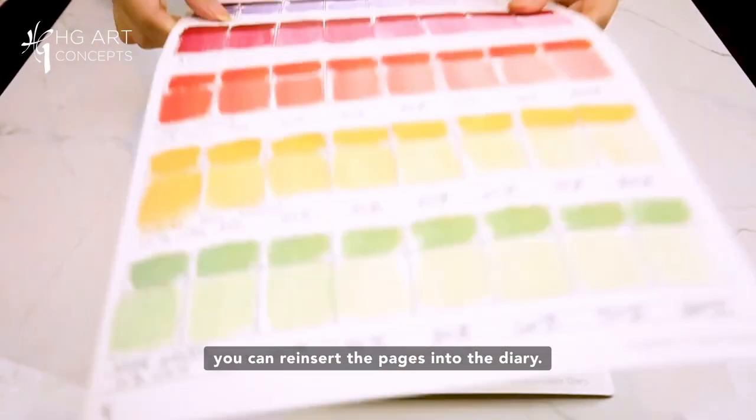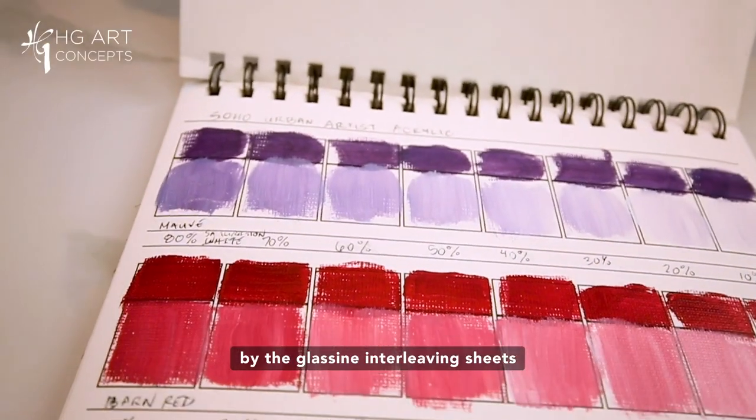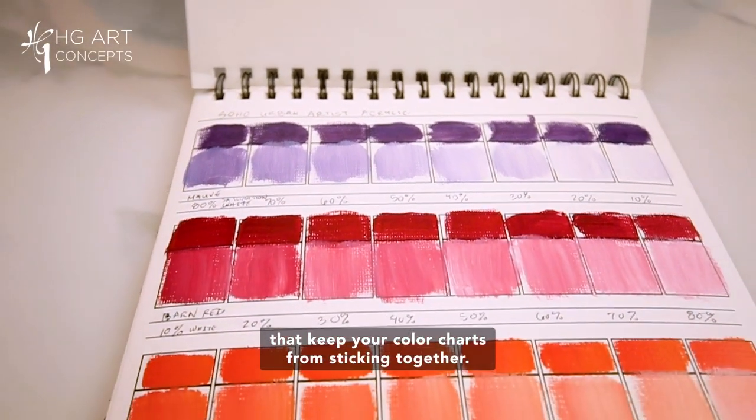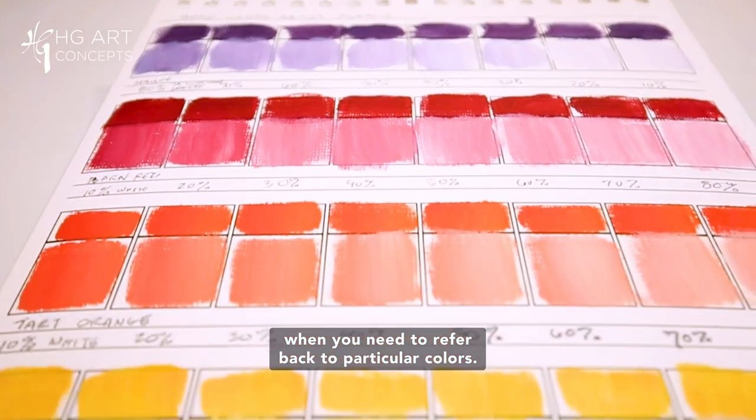Once completely dry, you can reinsert the pages into the diary. Each page will stay protected by the glassine interleaving sheets that keep your color charts from sticking together. You can then pull out an individual color chart when you need to refer back to particular colors.